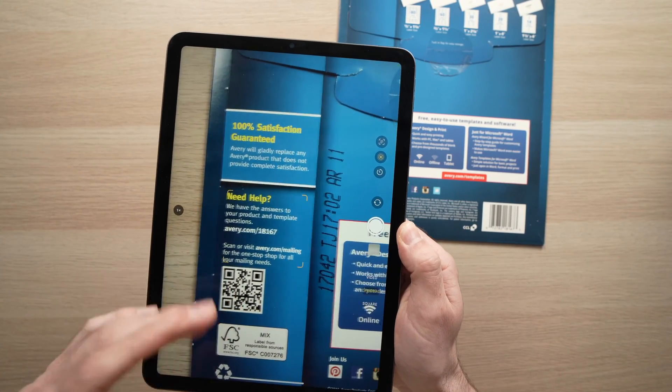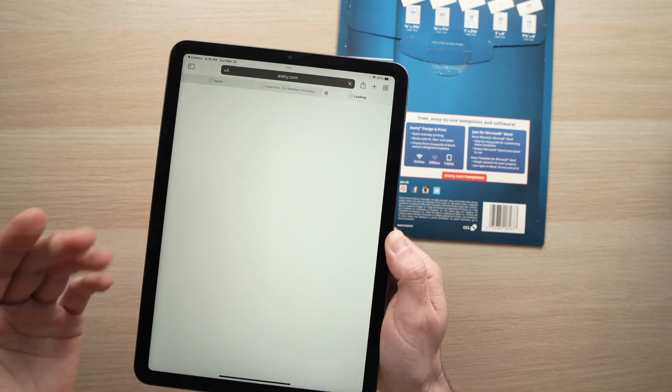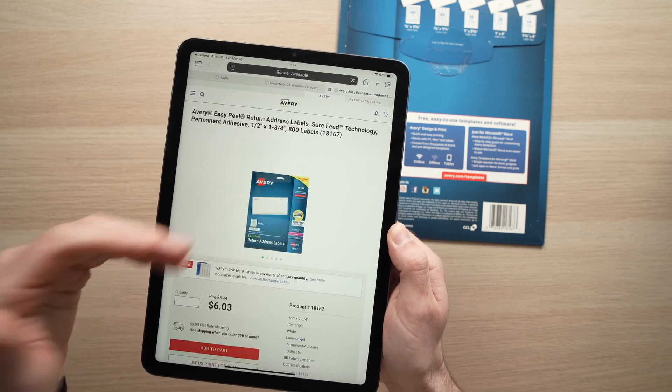All you have to do if you want to go on the website of this QR code is to click on the yellow tab and it will bring you right over there.